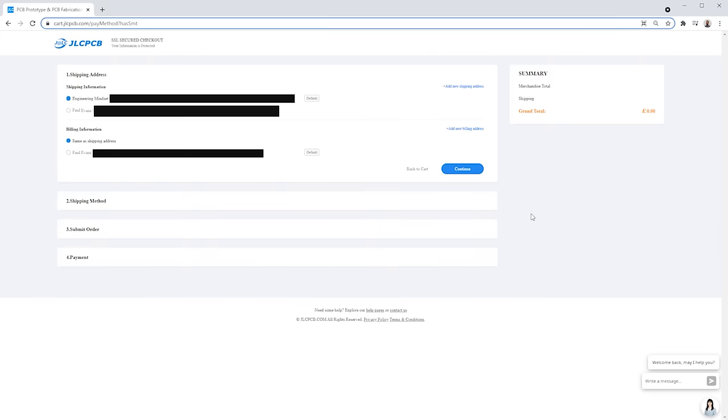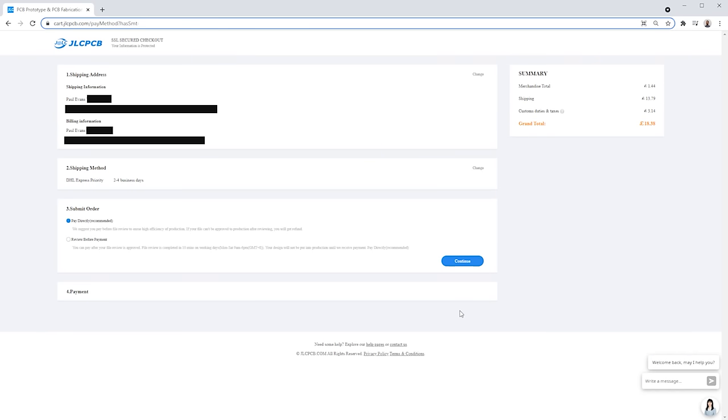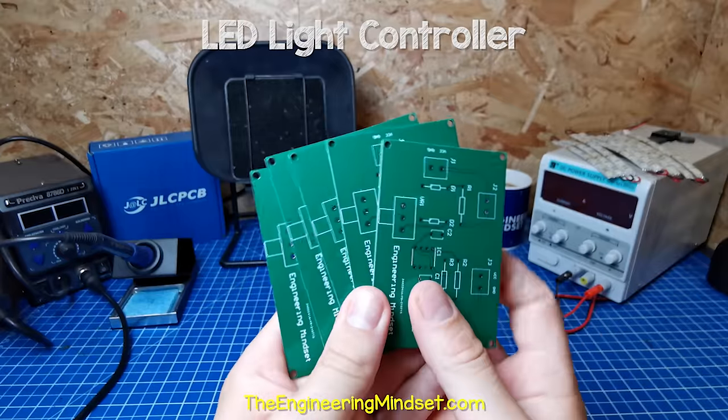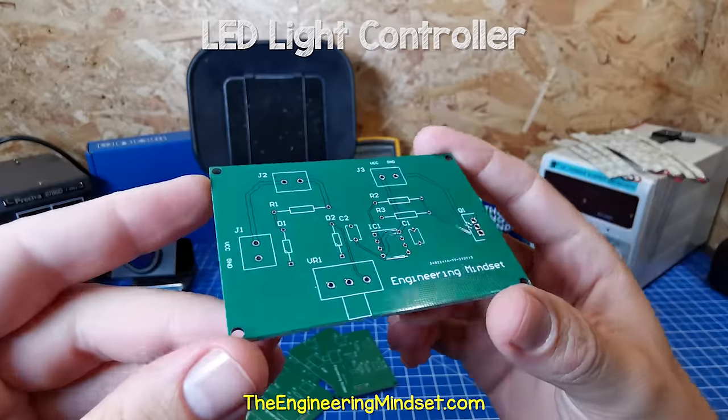Then we head to the checkout. We fill out our postage details and then select the postage option. I want this very fast, so I'm going to select the Express postage option, which is obviously going to be more expensive, but you can choose the slower methods to save on costs. Then we submit the order and pay. A few days later, our circuit board arrives in the post. The boards look great — I'm really very happy with this result.